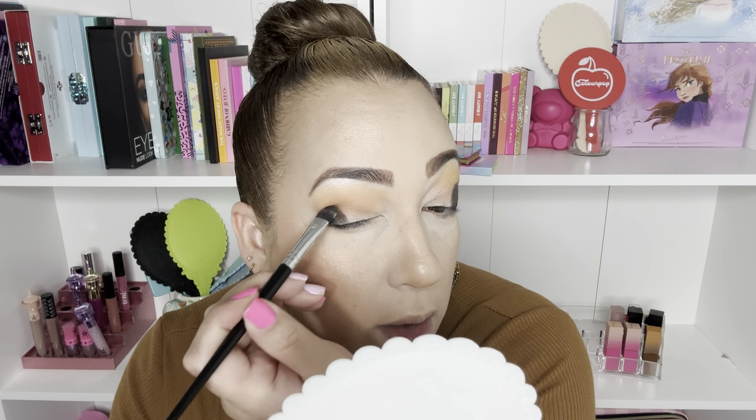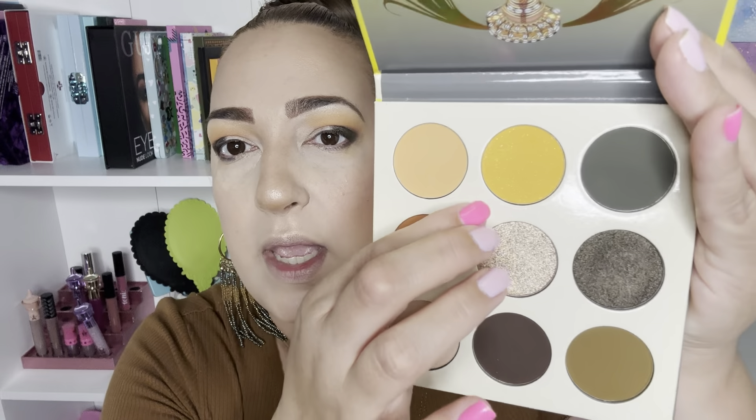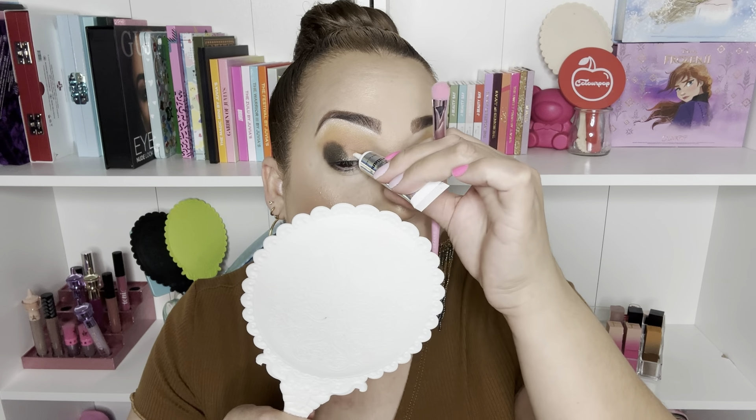Next I want to use this kind of shimmer — it's not black, it's more grayish — and I want to use that on this part of the lid. I'm going to wet the brush for this because with Lluvia's Place formula I always want to do this — it sticks a lot better. I'm going to go ahead and use this in the outer part of the eye, kind of contrasting with this gorgeous yellowish shade.